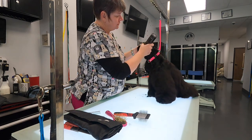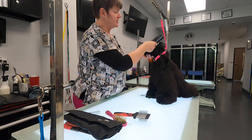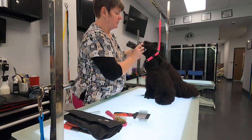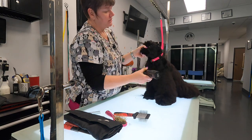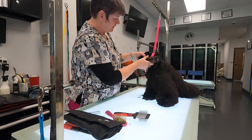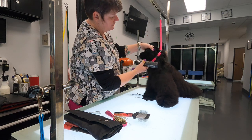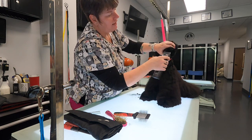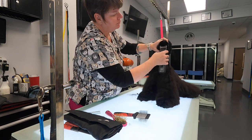Good girl. So if I had just come straight at her with this blade and not given her a second, she probably would have tried to completely back off this table and acted like a fool. She's still eyeballing it because it sounds different, but I gave her just a minute to get used to it. I'm going to go backwards around her lips so I don't have anything sticking out. She's still going to have a good bit of plush on her muzzle because we want to accentuate that a little bit.